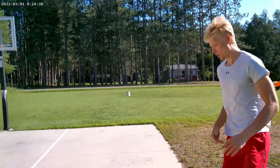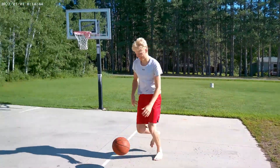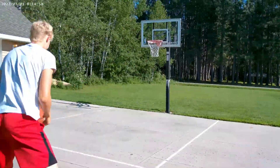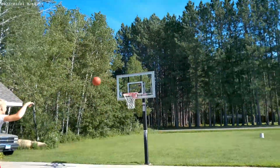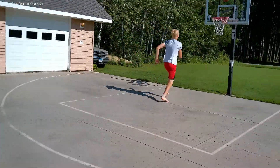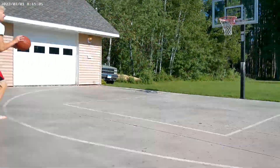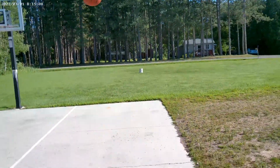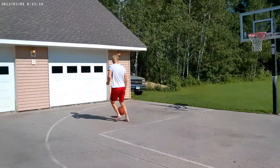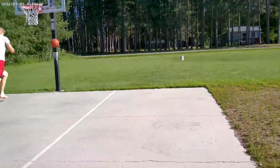And he misses it. Shot two from three — misses it again. Shot three from three — misses it. Shot four — misses it. Missed it again. Missed it. Missed it. Missed it again. And he makes it! Off to station 2!